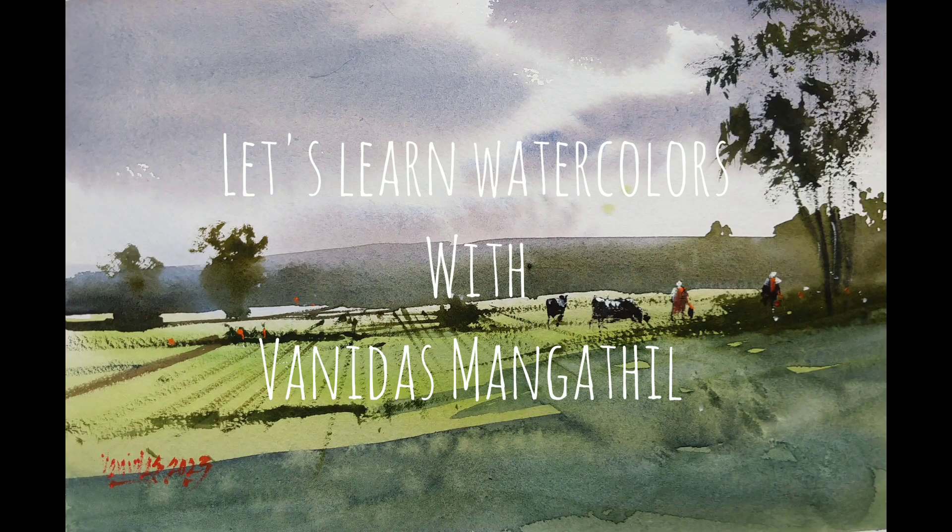We will be making this simple landscape in this tutorial. Hi friends, I am Vanidas Mangatil and let us learn watercolors together. If you are new to my channel or if you haven't subscribed, please do subscribe and press the bell notification. I will be releasing more tutorial videos every week. Without further ado, let us get into the tutorial.